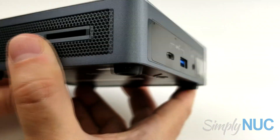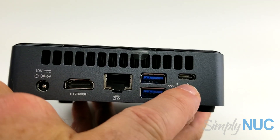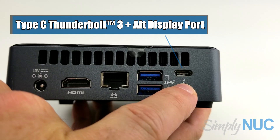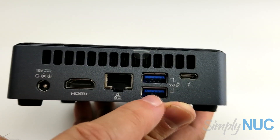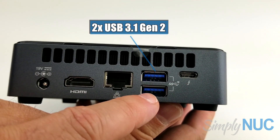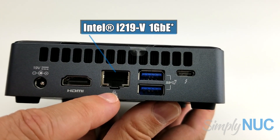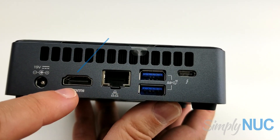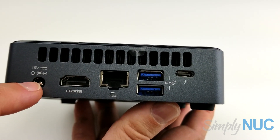Taking a quick look at the back, we have a Thunderbolt USB Type-C connector with DisplayPort and Thunderbolt 3 all-in-one. We have two more USB 3.0 Gen 2 ports at 10 gigabit, an Intel 2.5 gigabit per second Ethernet port, an HDMI port that supports protected content, and our DC jack for 19-volt input.